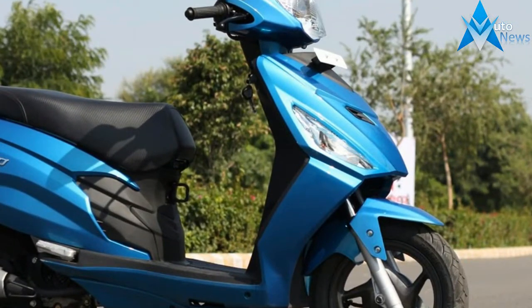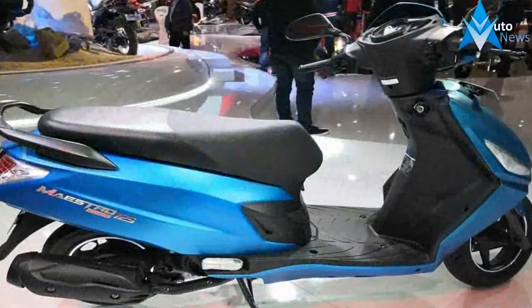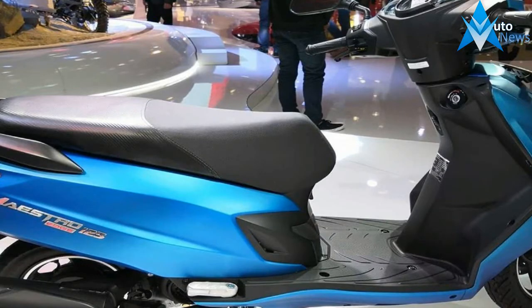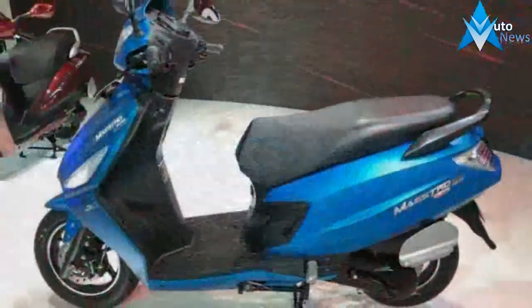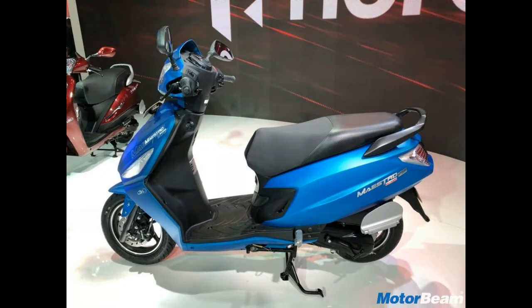The side panels and the front cowl feature sharp styling lines. The tail lamp features LED lighting. It sports diamond-cut alloy wheels that add to the scooter's style quotient. The scooter comes with an optional front disc brake and integrated braking system.